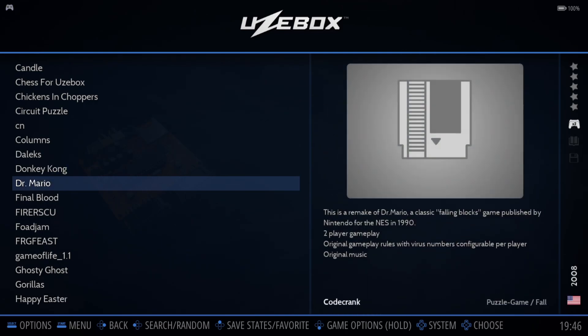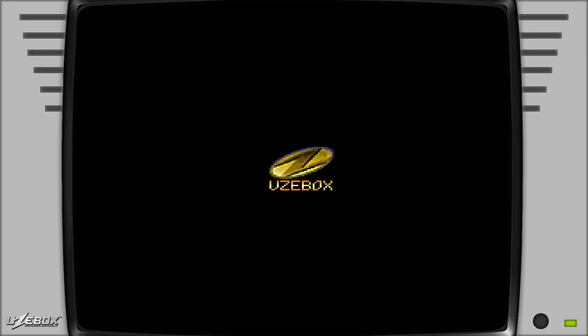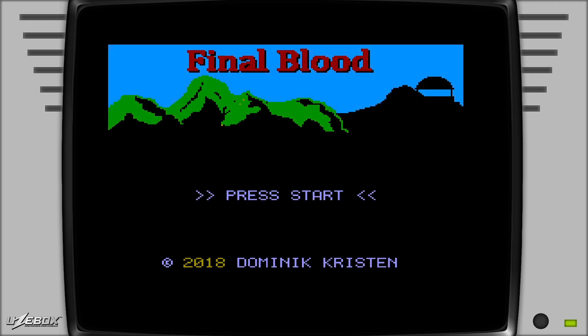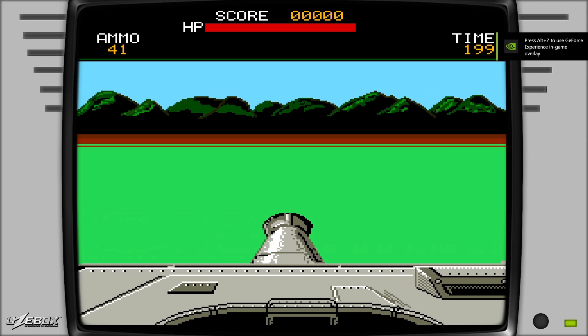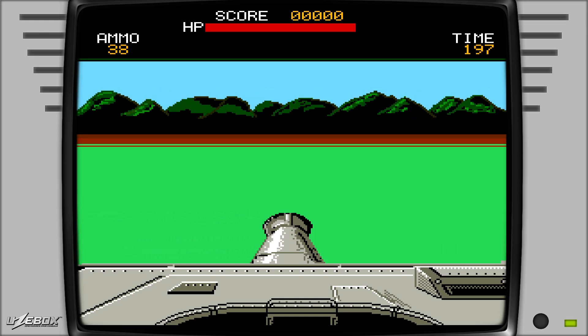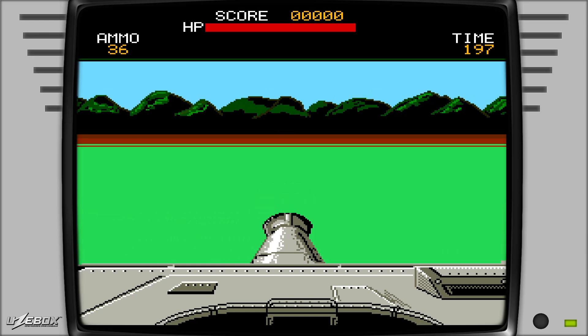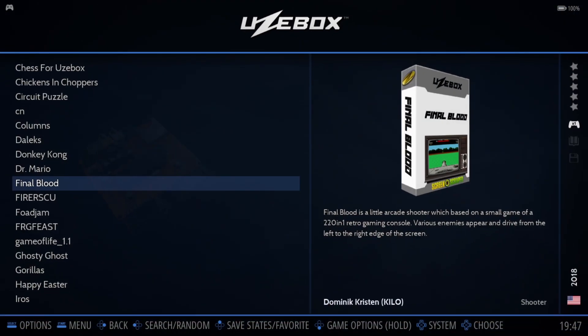What else have we got? We've got Dr. Mario — obviously this was a Nintendo NES game and a Game Boy game. And we've got something called Spinal Blood. I couldn't work out what was going on in that one, let alone draw any blood, so I'm not sure what that game is about.